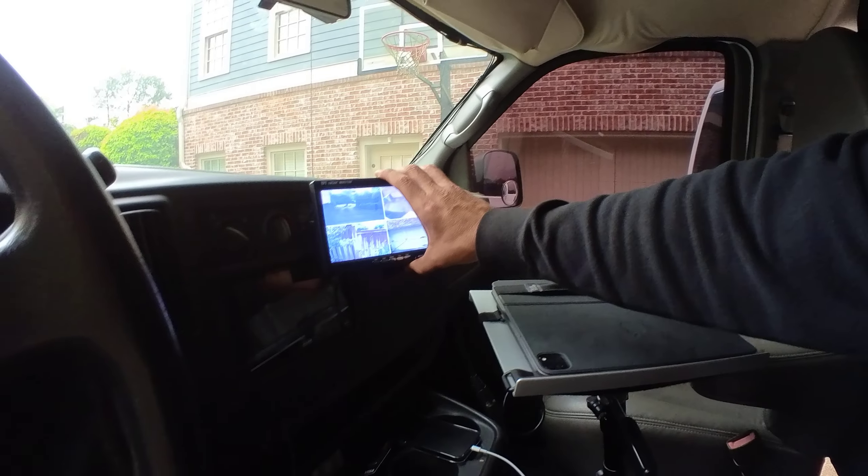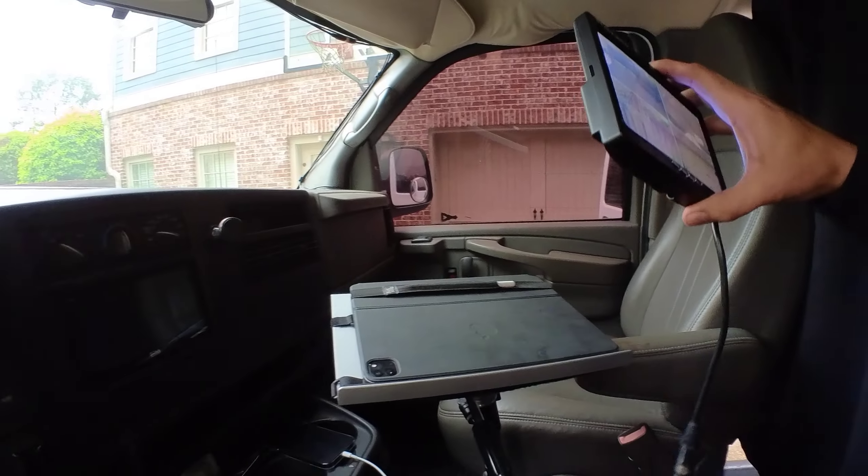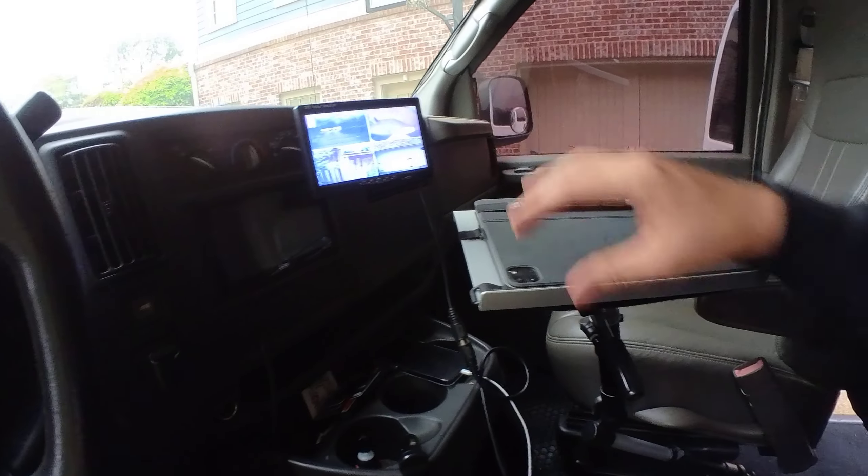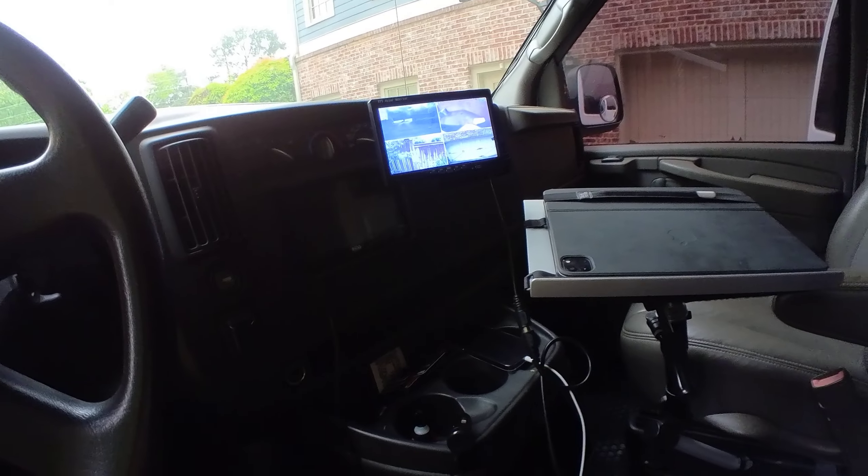I can take this off and move it to the back so I can put it up there and look at it from when I'm inside. Anyway, thanks for visiting. Hopefully this wasn't too long. See you around.